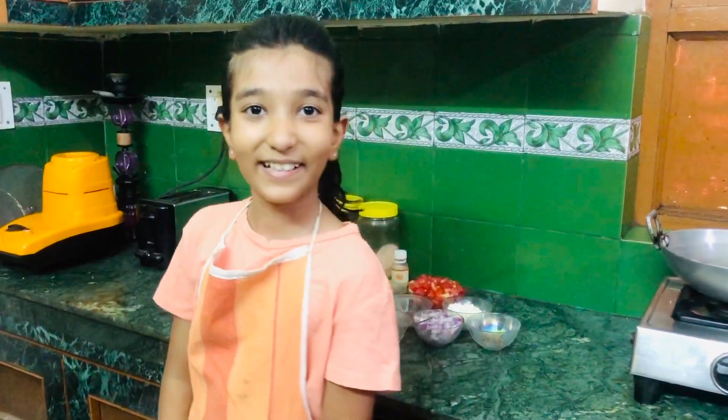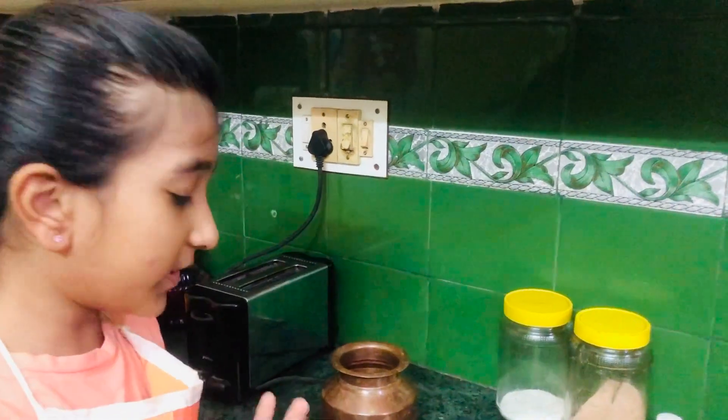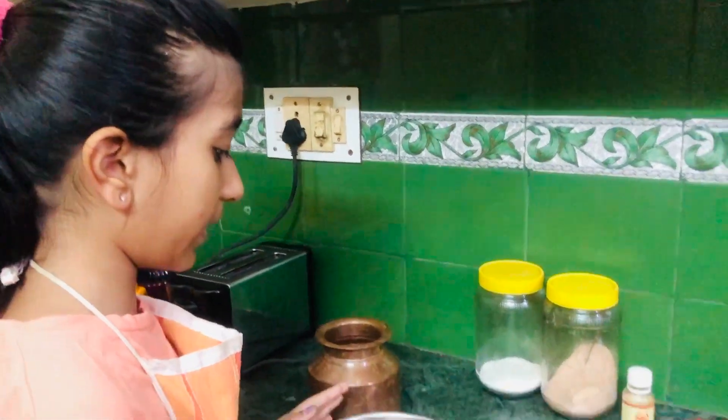Hey guys, welcome back to my channel! Today I'm going to be showing you guys how to make fried vegetable momo, so let's get started. First of all, I'm going to show you how to make the momo dough.